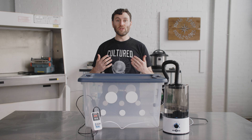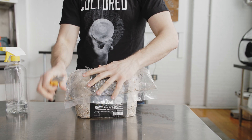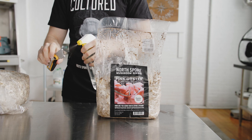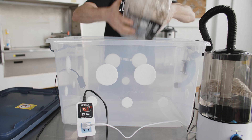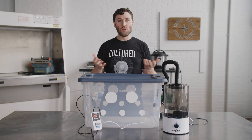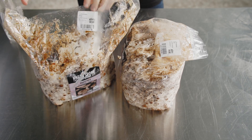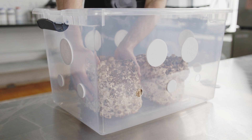Beyond bulk substrate, you can use monotubs to grow fruiting blocks. For fruiting species that require higher levels of fresh air exchange, such as oyster mushrooms, just cut an X in the block and place it inside the bin. Make sure your systems are on and you're ready to grow. If you're not using the automated system, you can still grow species like shiitake — you'll want to remove the block from the bag, remove a couple filters, and mist with water regularly.